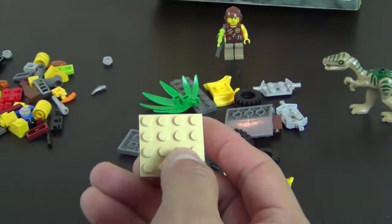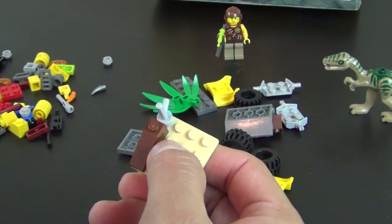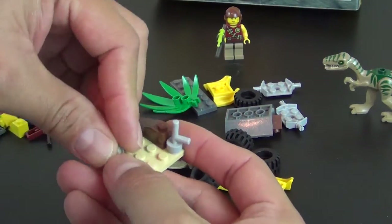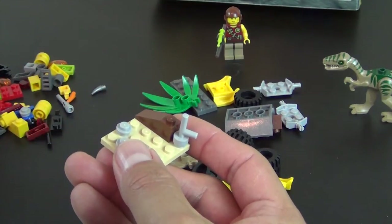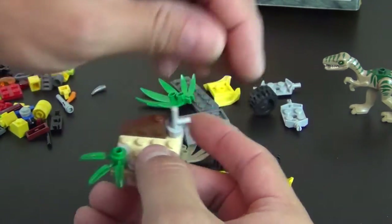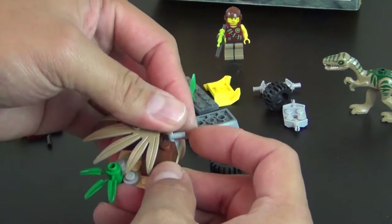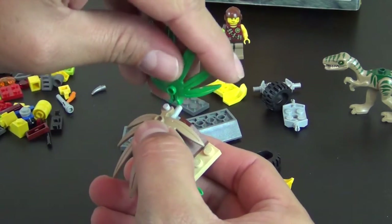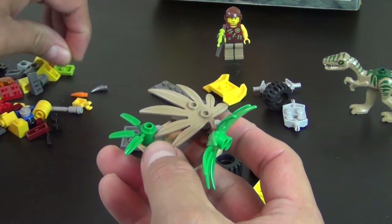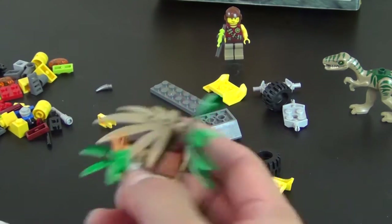Next up we're going to build a little accessory piece. We've got some jungle greenery going on, a little orange tooth piece coming out of the top of that. That's the accessory piece.